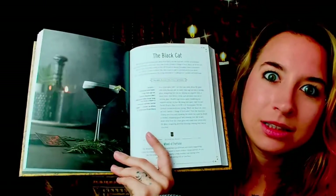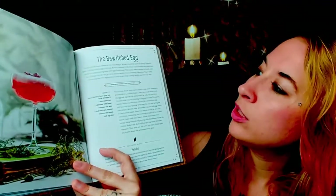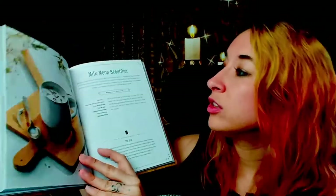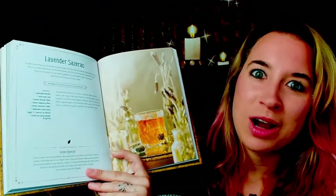I've seen so many amazing photos in here. The Black Cat — I'm not sure how it tastes but it looks really cool, I like it. The Bewitched Egg — very cool. I love the different glassware they use. We also have things like the Milk Moon Beautifier. And one more — the Lavender Sazerac.